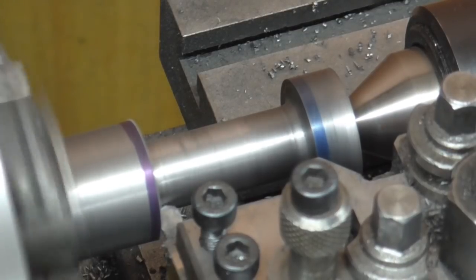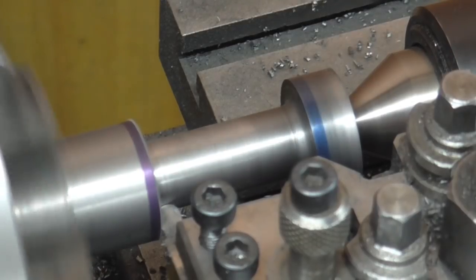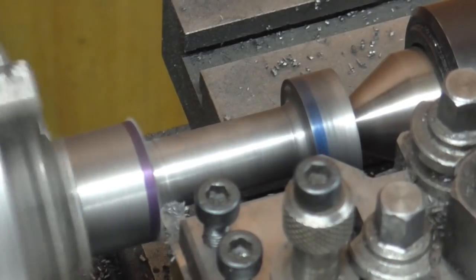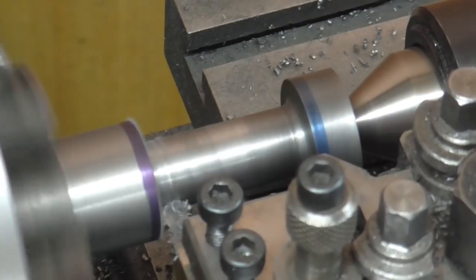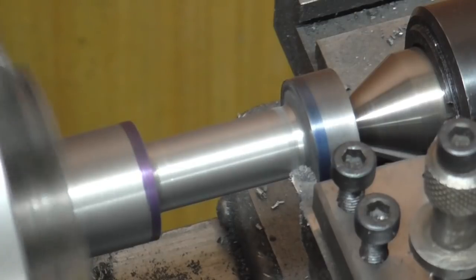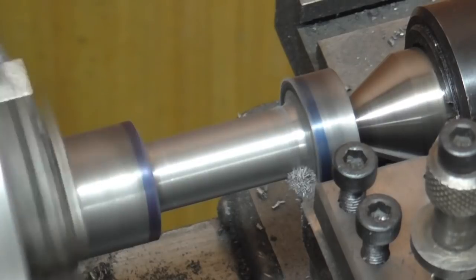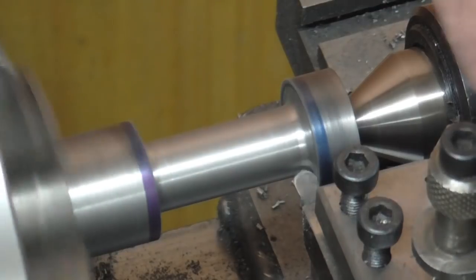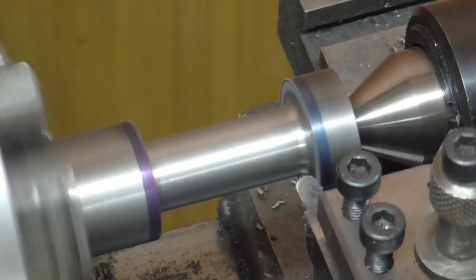I'm getting ready to make the longitudinal move before any chatter develops, and now feed along the length. After that, just tickle that surface — that should be fine.